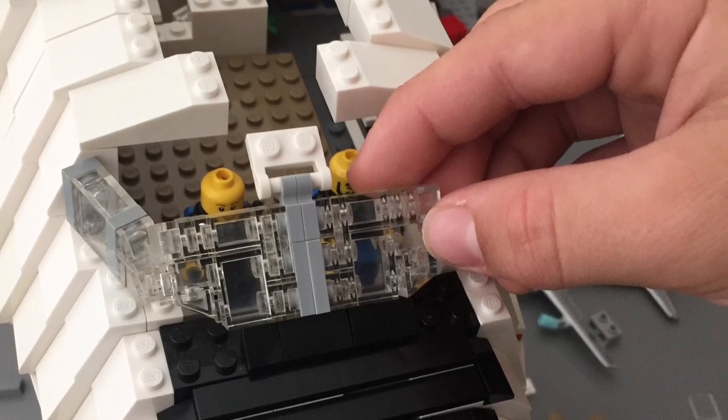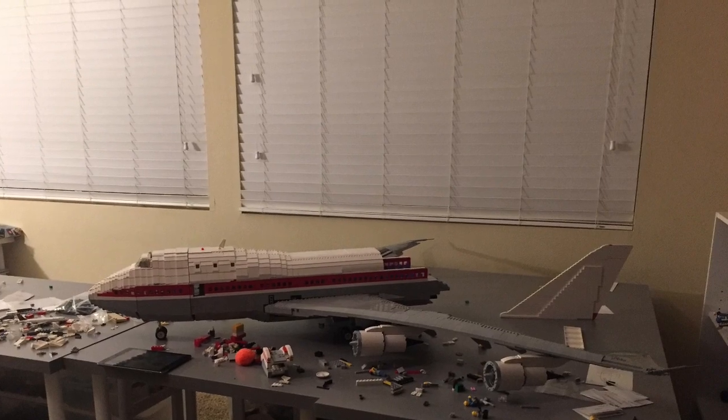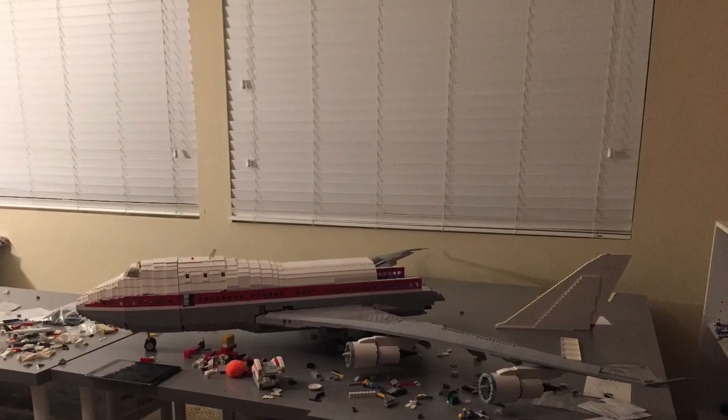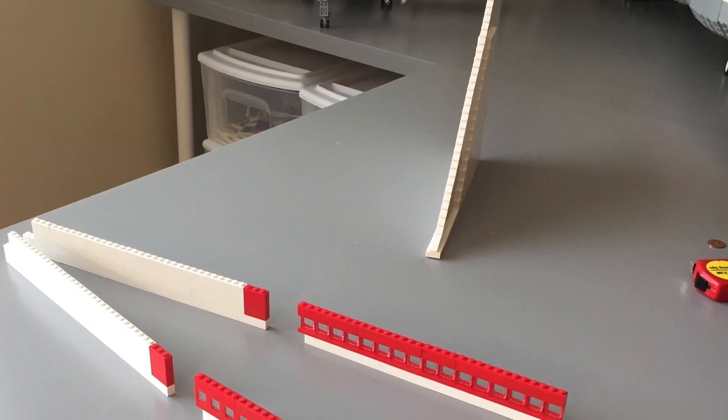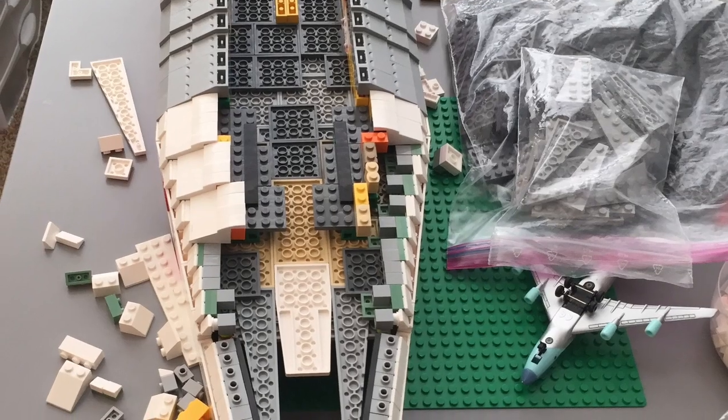Once I was happy with where the windscreen would be, I built the rest of the nose around it. Once I was satisfied with the rest of the nose, I moved on to what was going to be the most difficult part of the plane — the tail. Since this was going to be very tail heavy, I needed to be very careful and efficient in how I built it.